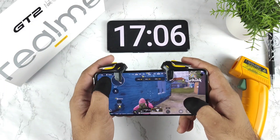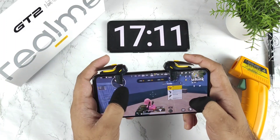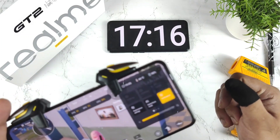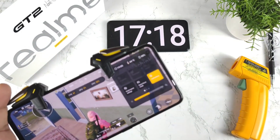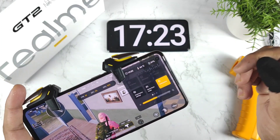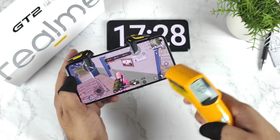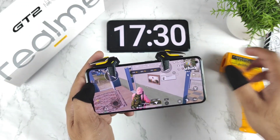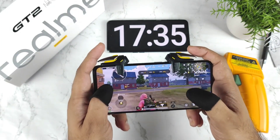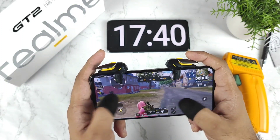After playing non-stop for about 17 minutes, the battery dropped to 97% — so 2-3% decreased. Temperatures reached 43-44 degrees Celsius. This is just after 17 minutes, and only with 60 FPS, not 90 FPS.